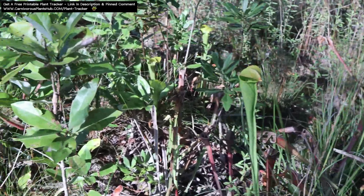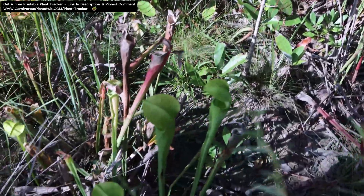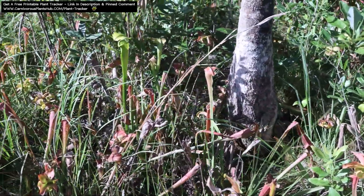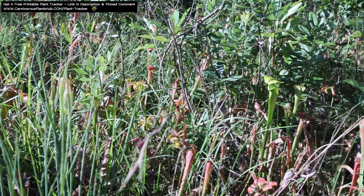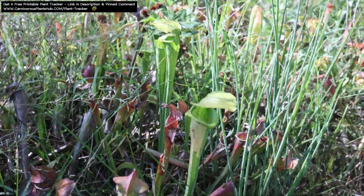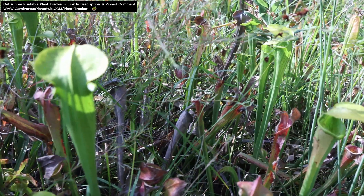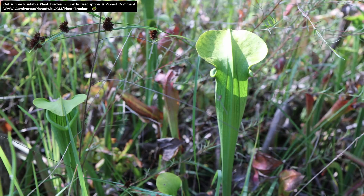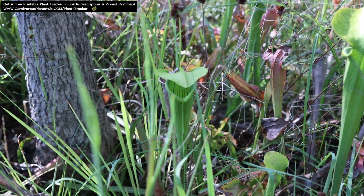Hello everyone, welcome to Carnivorous Plants Hub. Today we're going to be talking about Sarracenia dormancy. It's a common misconception that these incredible carnivorous plants are exotic tropical plants that grow in jungles. This actually couldn't be any further from the truth. They're actually temperate plants that go into a dormant period from fall and into spring. They're commonly found in North America, hence their nickname, American pitcher plants.